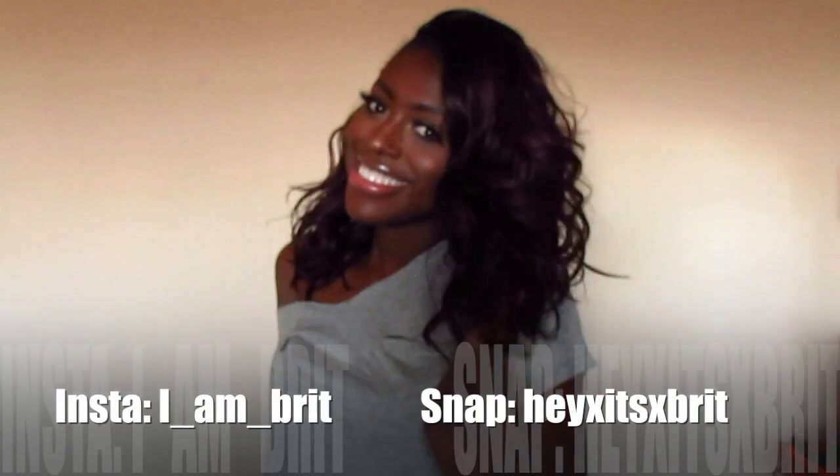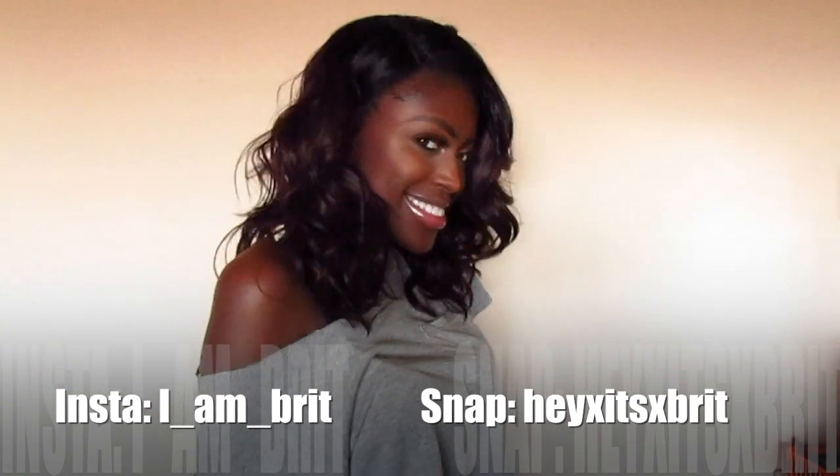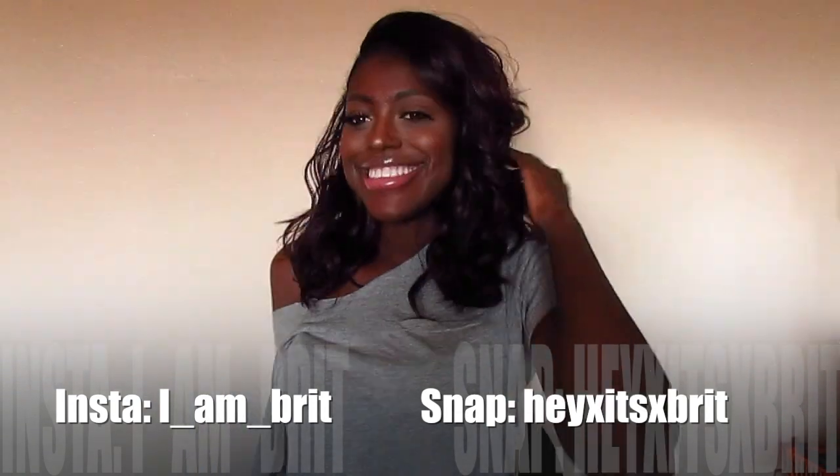So far I have no shedding, no tangling. I expect there to be tangling later on when I wear it, but as far as right now there's nothing. I've had it for about a week. I got this unit for under $25. I'm going to put a link down below to tell you where you can get it.